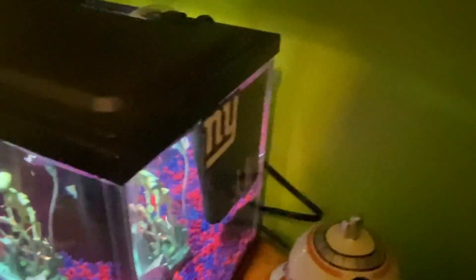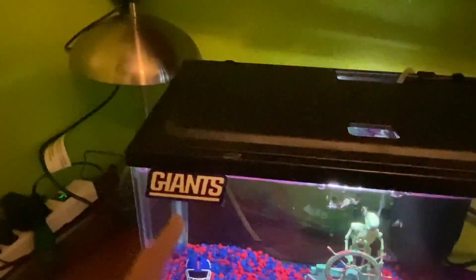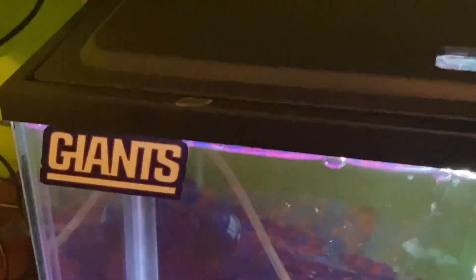We got the cool New York Giants sticker — I got those two right there. And you got this one right here, the New York Giants classic logo. And you got that one right there — this is the color rush thing on their helmet, which is nice.